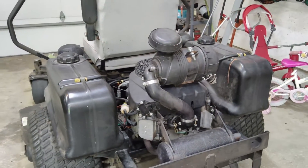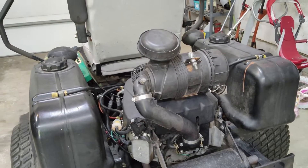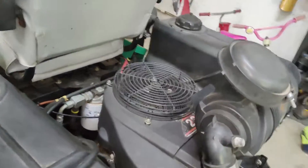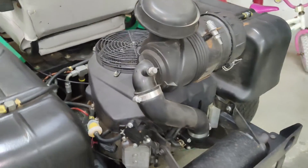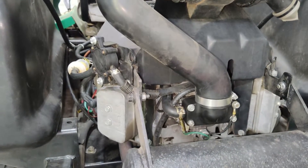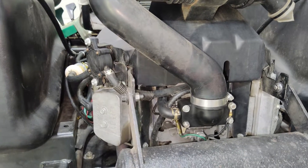Welcome back to the channel. We will be upgrading the carb on this FH680V Kawasaki engine — this is a 23 horse. We're going from an externally vented carburetor to an internally vented carburetor, and let's see how that runs.